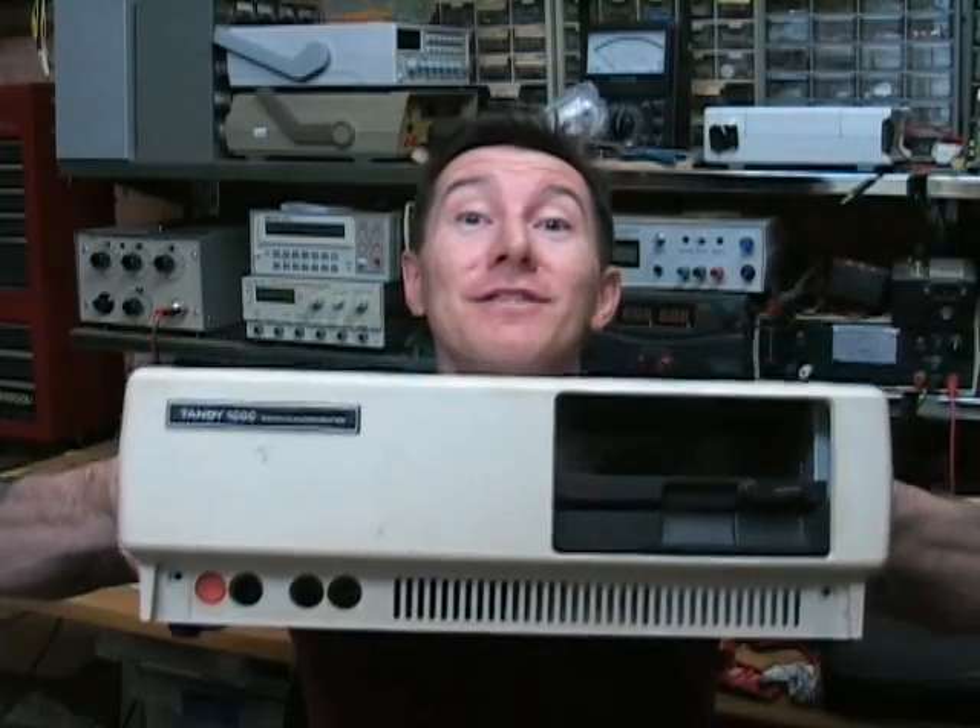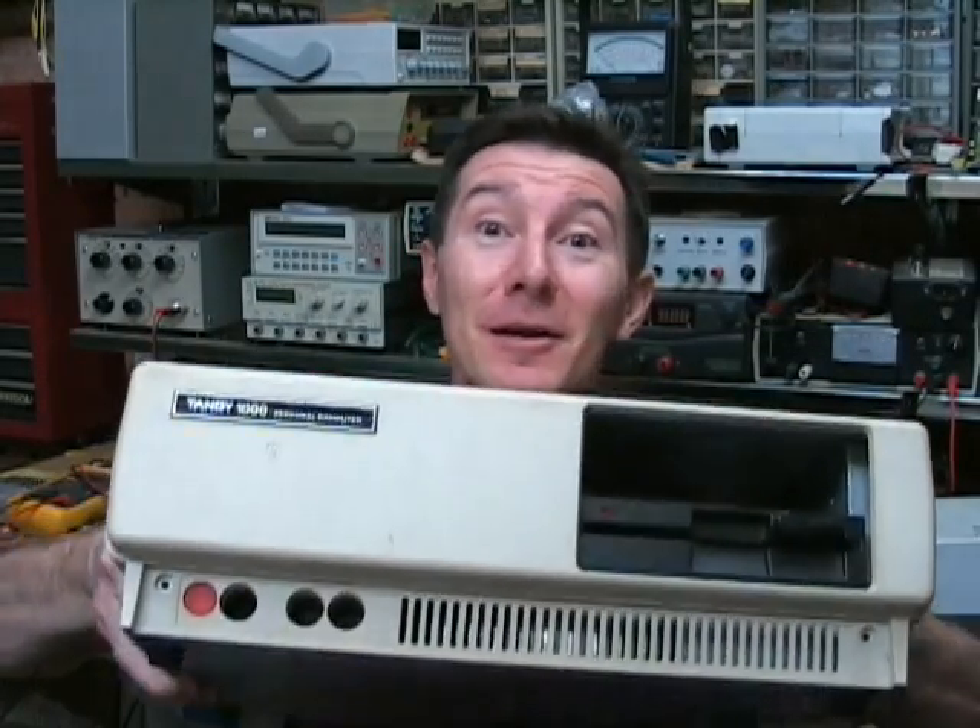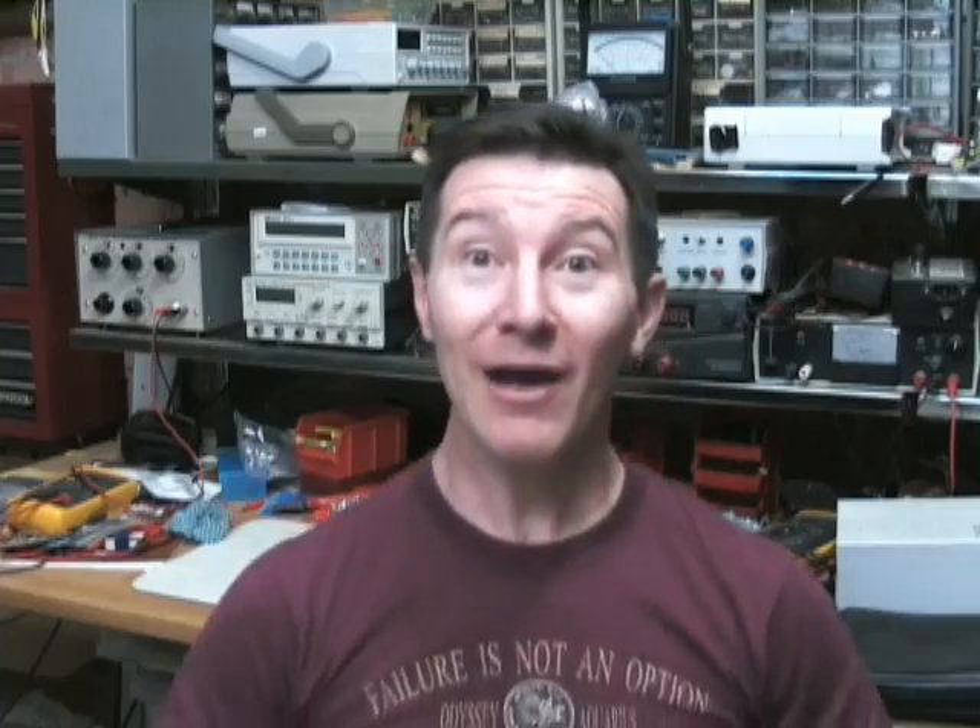That got me thinking — what can I do for this blog? Let's go low-tech retro. Look what I found: my old Tandy 1000 PC. Wow, ancient.